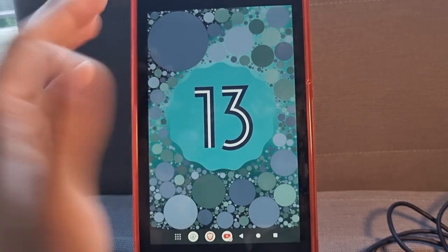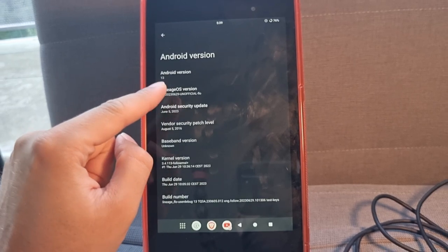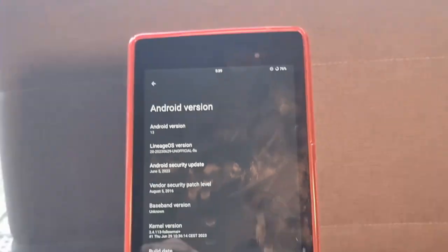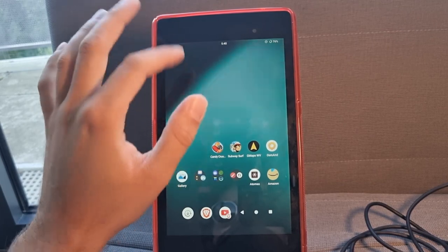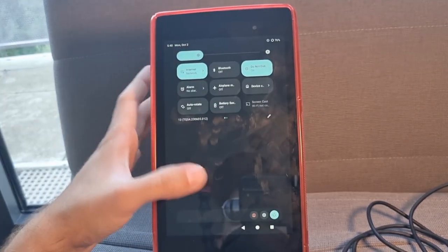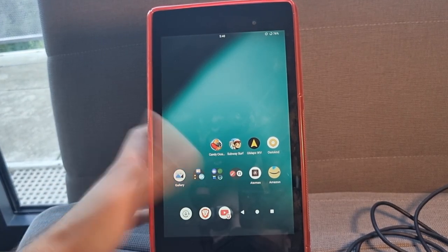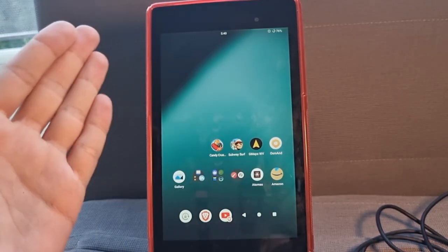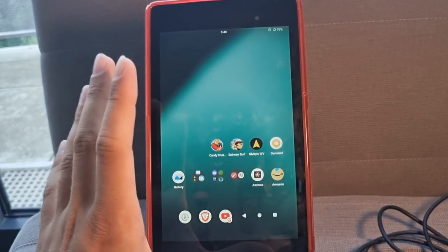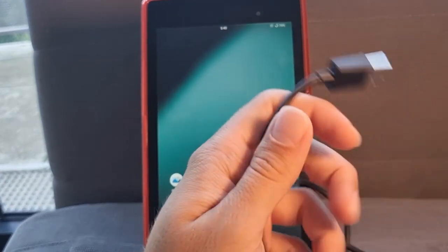Here we have the tablet on Android 13 — to show you it's really Android 13, it's written right here. And just to show you it works, as in my other video posted quite some time ago, it works perfectly. Now, to begin, you will need a USB to micro-USB cable.